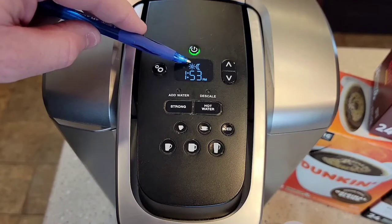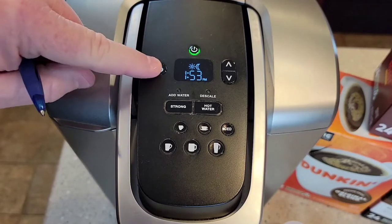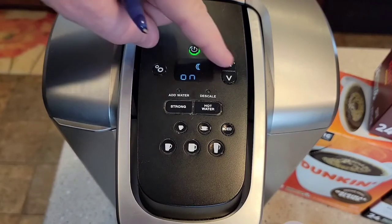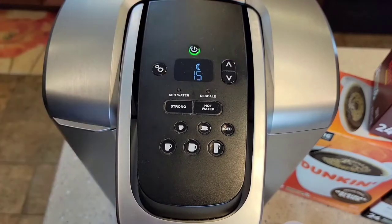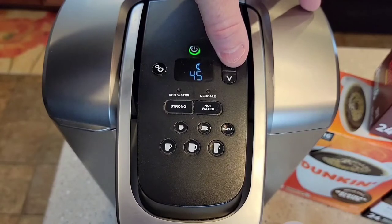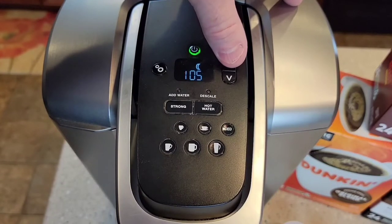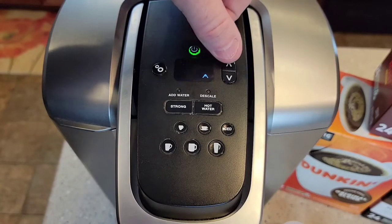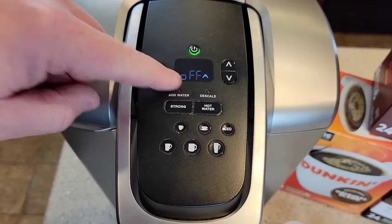The moon icon is the auto off — it's a little confusing because you might think it means nighttime, but it just controls when the machine shuts off. You can set it to off if you never want the machine to turn off automatically. Once you've got on selected, it lets you set a duration between zero and two hours in 15-minute increments — so 15 minutes, 30 minutes, up to 120 minutes. The default is two hours. After that is the mountain setting for high-altitude brewing, which we leave off. Then you're back to the beginning.